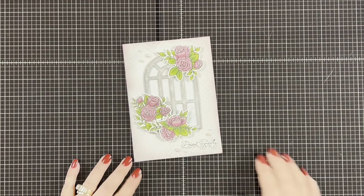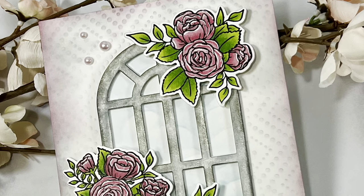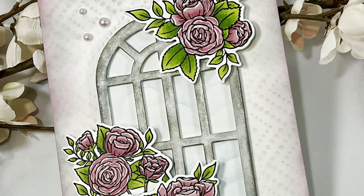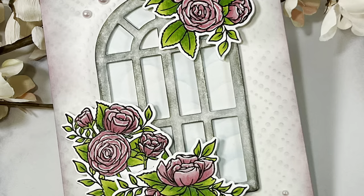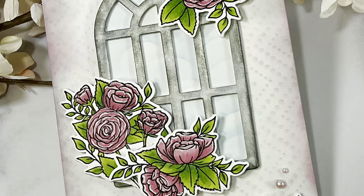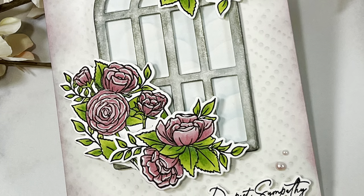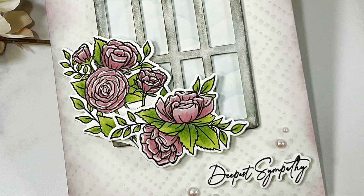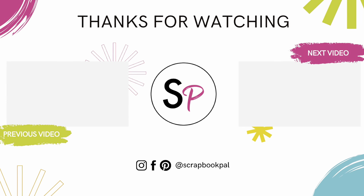That's going to complete my card for today. I want to thank you for joining me on the Scrapbook Pal YouTube channel. I would love for you to leave a comment below and let me know what you think of the card — and let me know if you like the gray background or the pink background better. If you like the video please give it a thumbs up. Be sure to subscribe to the Scrapbook Pal YouTube channel and their other social media platforms so you don't miss out on any great inspirational videos. Also check out their website for any new releases, and as always, thank you for spending your time with me — I hope you have a wonderful day.